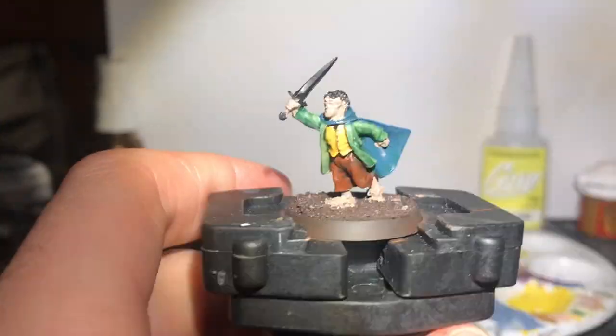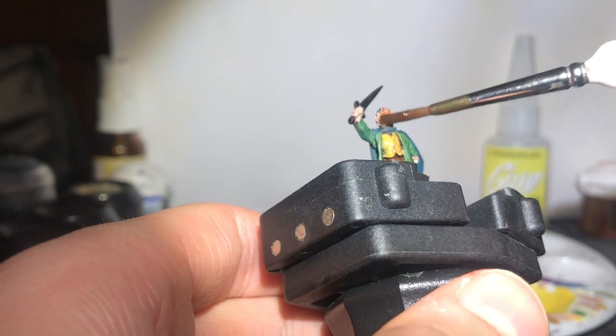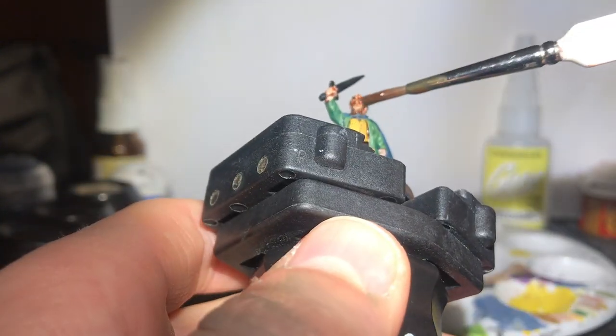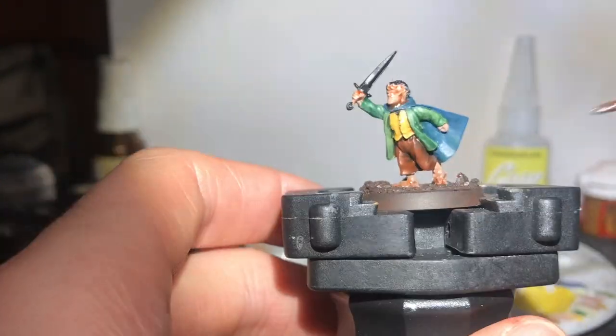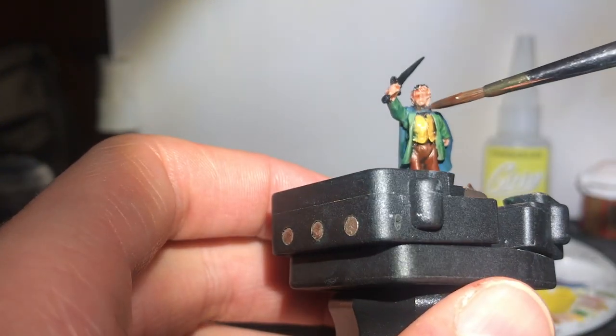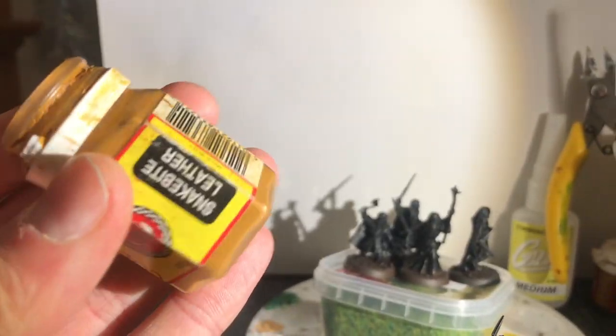My lack of careful planning comes in again — I should have used the Fleshshade on the skin and the jacket at the same stage, but inefficiency is my middle name. It's the way I've always enjoyed painting: problem solving basically, and just not worrying about it too much. There's far too much in life to worry about concerning yourself obsessively with the order in which you paint a toy soldier.